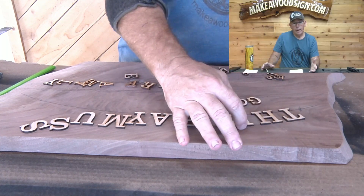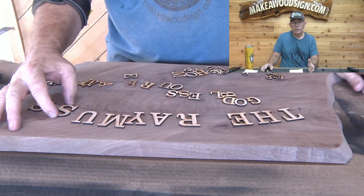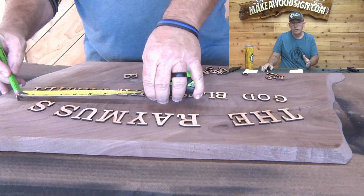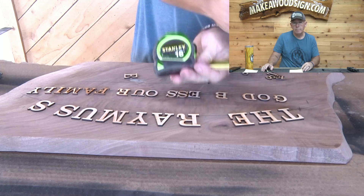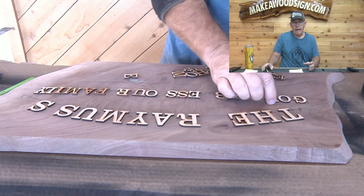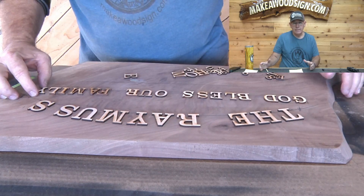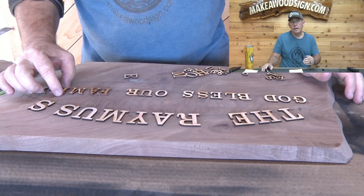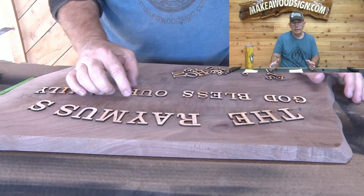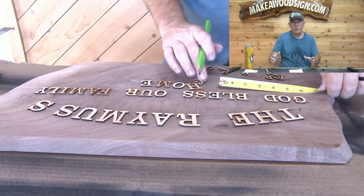We got the board prepped — now we need to start the layout process. Here I'm using our Clarendon letters, which is my favorite font. By the way, you can get all of these layout letters and lots of other fonts over at our website makeawoodsign.com. The first thing I need to do is arch the top line and once that's done, make sure it's centered from side to side in the middle of the board. Then all of the subsequent lines going down will be centered on that top line to ensure symmetry.